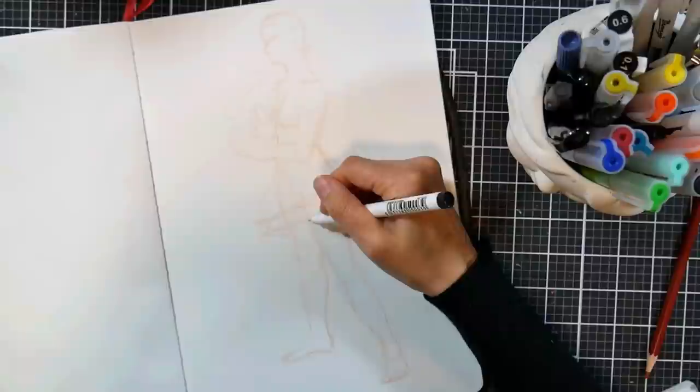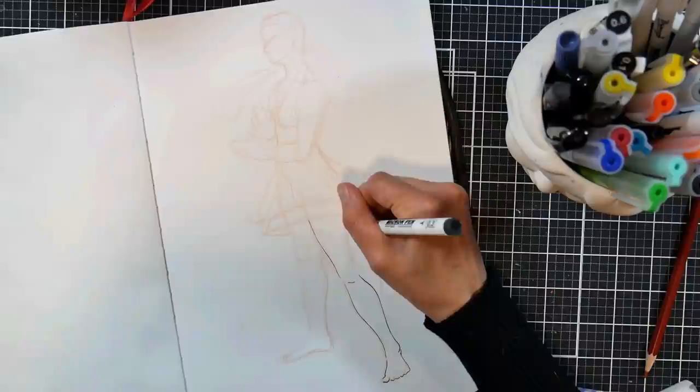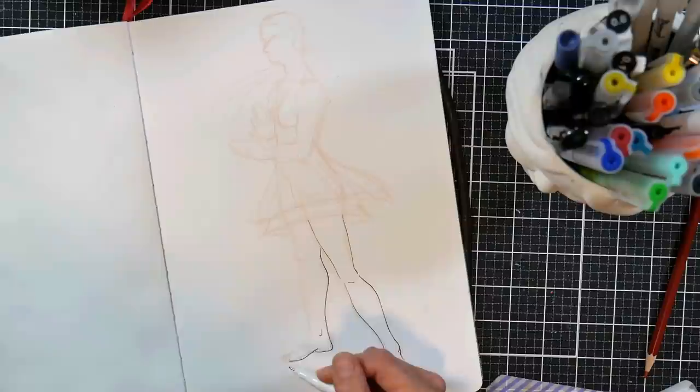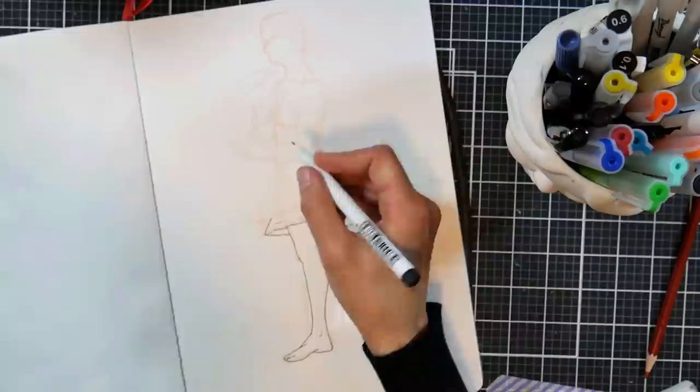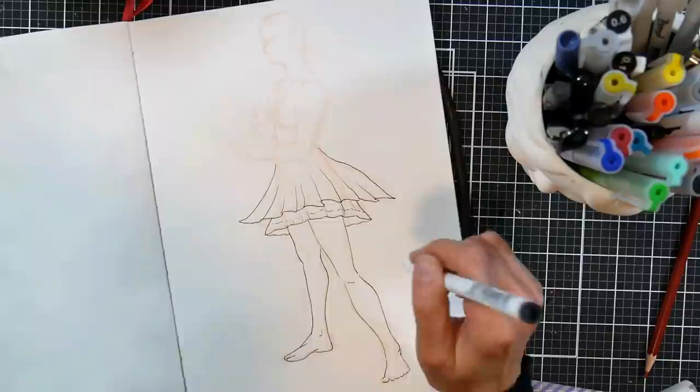I am doing a drawing a day — I'm not doing Inktober, I'm kind of doing my own thing. I'm just trying to get better at figure drawing, so I'm drawing figures every day. I started off sketching in col-erase pencil using my virtual pose books, and then I sketched a little halter dress on my character, and I thought she looked like she was dancing, so I wanted to use the halter dress to convey some movement.